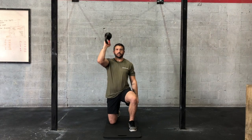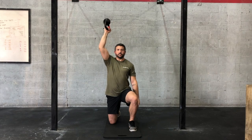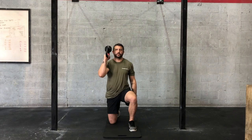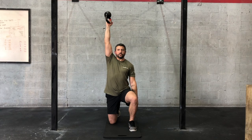This is the half kneeling bottoms up kettlebell press. You're going to start in a half kneeling position, kettlebell upside down, gripping the handle. Nice tight grip from that front rack, you're going to press it overhead, keeping those ribs down, belly tight. Try to get about 10 on each side.